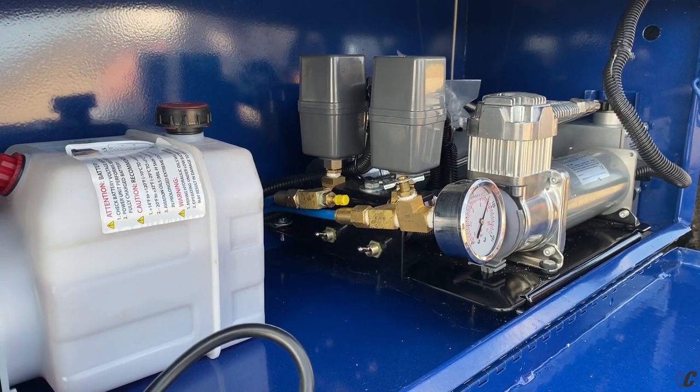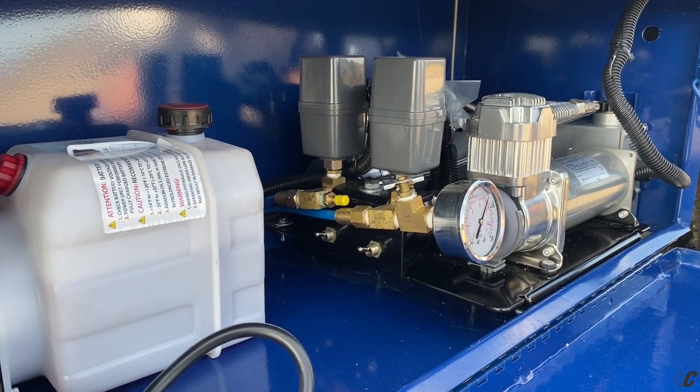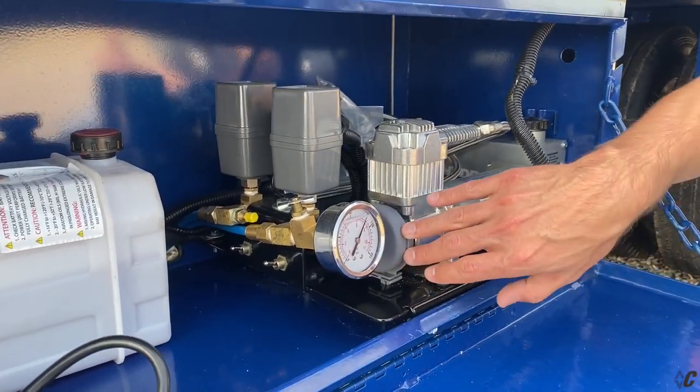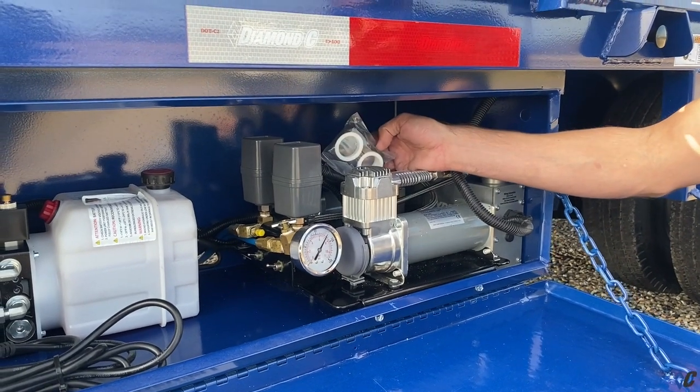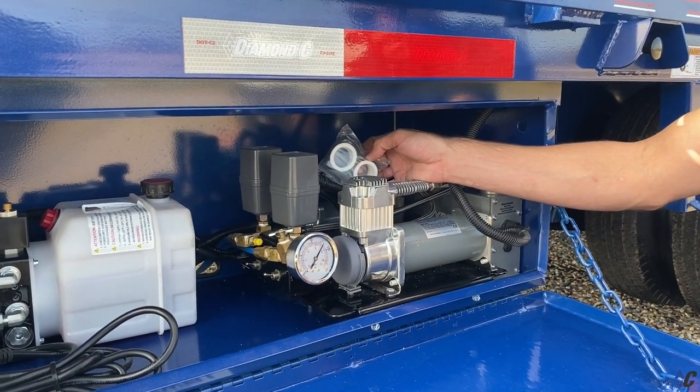Something you want to make sure you do is change your filters in your compressor. They are located right here on the end — dual compressors. You'll definitely want to change the filters. Every kit we send out, we do send out an extra filter per compressor.